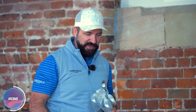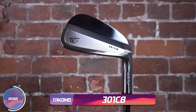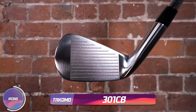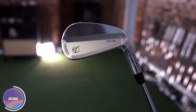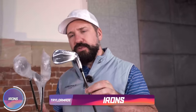Takomo 301CB — I believe that stands for cavity back. It's not my first rodeo — I've still got plastic in my teeth. These are forged cavity. I am a fan of Takomo — it's a direct-to-consumer brand and the quality of the clubs has always been really, really good at a cheaper rate. If I were to take out the Takomo logo and stick a TaylorMade logo there, would you question it?